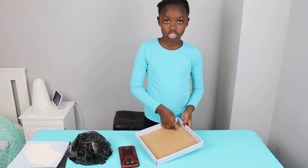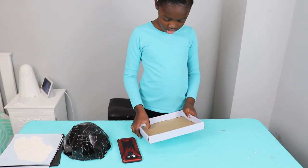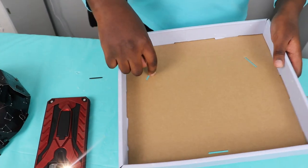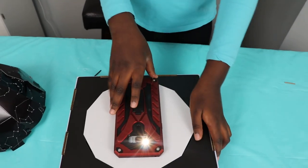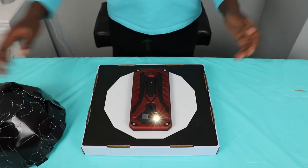You have to punch out these holes here — this hole and this hole — you have to take out, so that there are three holes. You have to push it out with your finger; it's a bit tiny though. So I put the phone here.